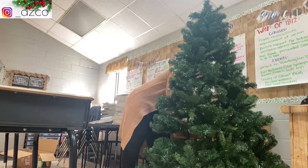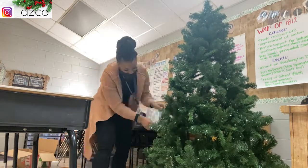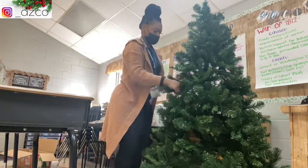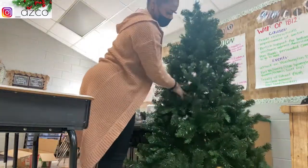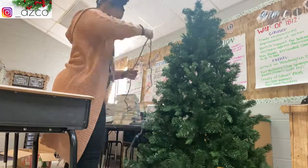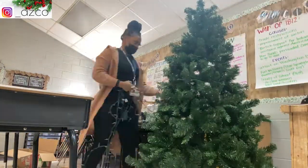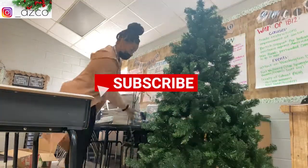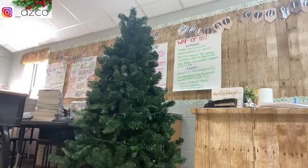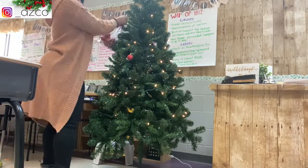Everything on the tree is old ornaments and old lights from over two years ago, right before COVID happened. The bulbs are small and I got them from the Dollar Tree. These lights were already in the school building when I got them, so once I plugged them in some of the bulbs don't even turn on — but at this point, it is what it is.